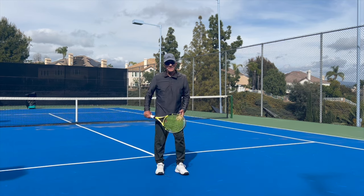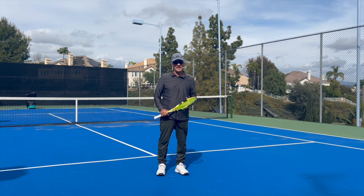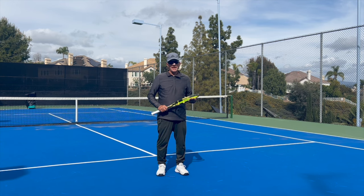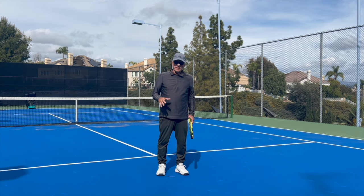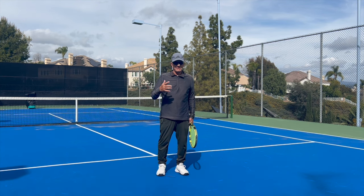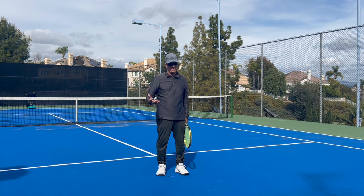Hello again, this is Thomas Tennis at the beautiful Thomas Tennis Academy in Southern California. We've had a lot of rain lately so I haven't been too active making videos, but I think this will really be a fun one. I want to emphasize what the most important thing about a tennis stroke is — what's the most important part of a tennis stroke?